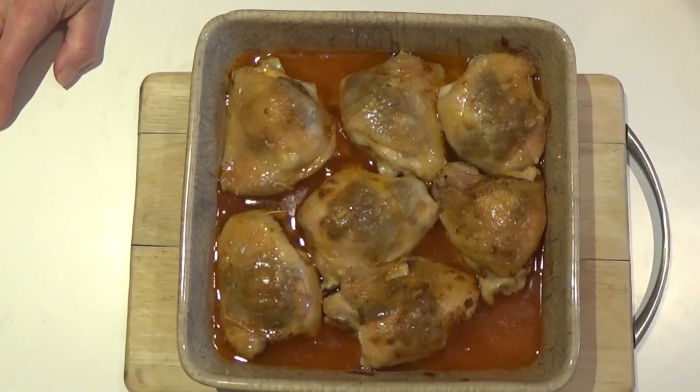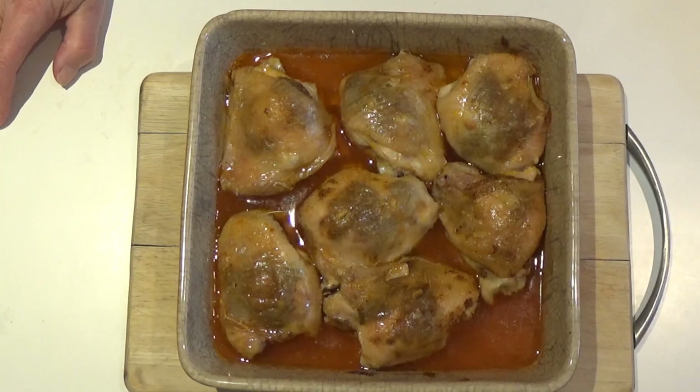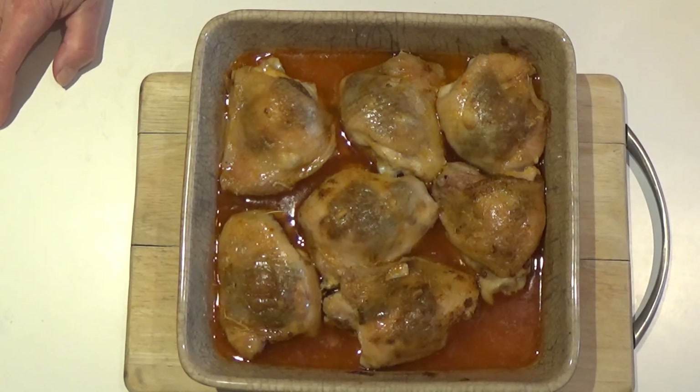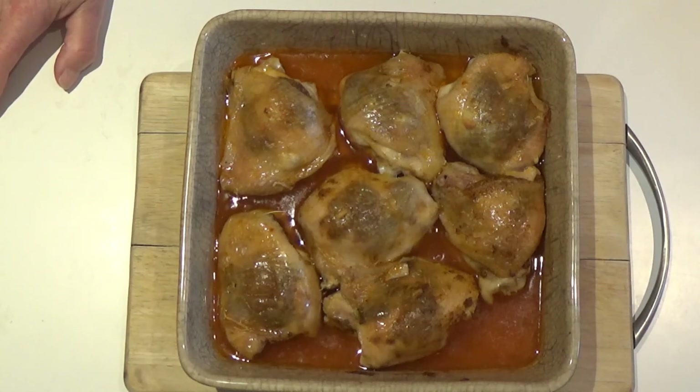There's the garlic chicken — lovely and crispy on top with a delicious garlic sauce all around. I can't wait to tuck into this. I'm going to serve it with some new potatoes and some stir-fried vegetables. See you later, bye!